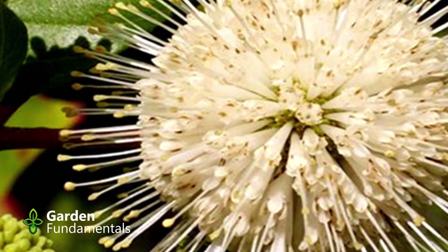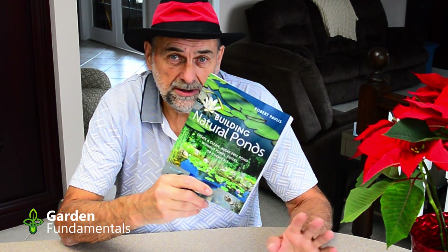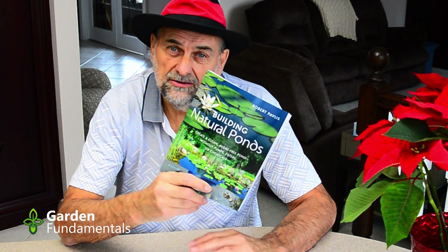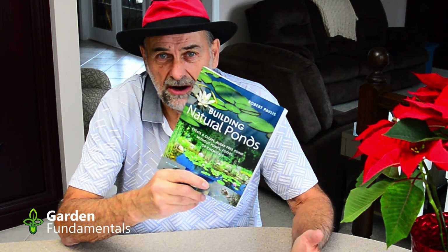Now that I've got you all excited about growing plants for wet areas, you're probably thinking you really do need a bog and maybe even a pond to go with it. I'll put links to my videos about building ponds and bog gardens at the end of this video. You might also be interested in my book, Building Natural Ponds — a number of years ago I wanted to build a pond without electricity, without pumps, no chemicals, just dig a hole and make a pond. Everybody told me you couldn't do it, so I did it anyway. The pond works great — I have no algae problems and do almost nothing to it except fill it up once in a while.